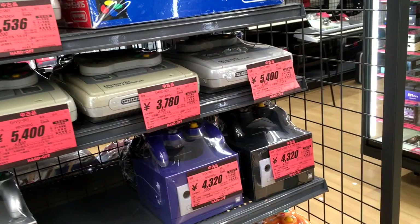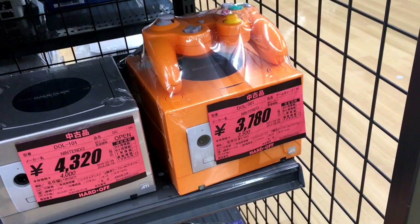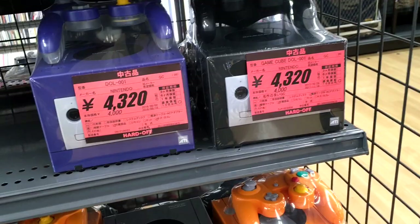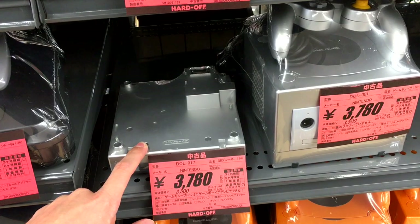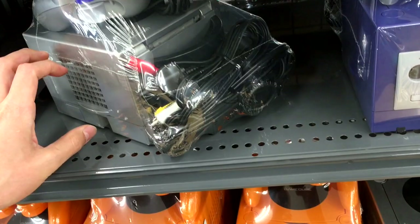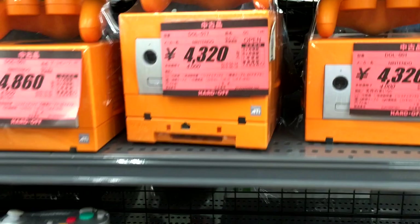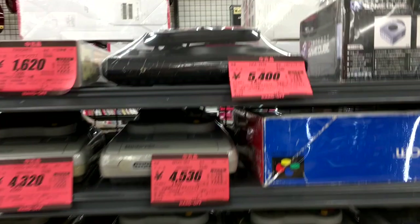I've now been to every Hard Off on the island of Kyushu, so I'm glad you're sharing this moment with me. Down here we've got $30–$35 for a GameCube, up to $40 for a GameCube. What's also weird to me is that this silver Game Boy Player for the GameCube is the same price as the GameCube itself with the controller and adapters. I don't know the pricing scheme here — everything kind of seems a bit out of whack.